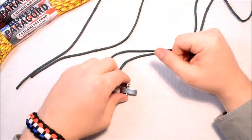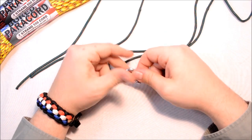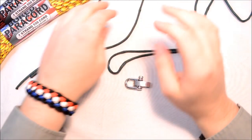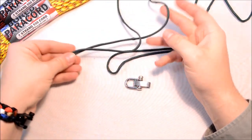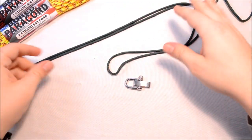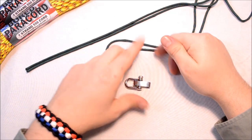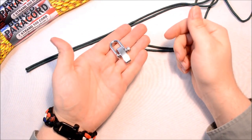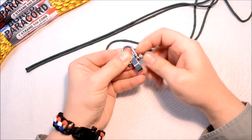Hey everybody, welcome back. Today I'm going to show you another quick deploy bracelet. It's a great way to keep a nice hunk of paracord on your wrist. If you're not too concerned about how it looks, this is a good one because it's just a series of alternating half hitches, and I'll show you how to do this. I'm going to use a shackle — it's the best thing to use when you're doing a quick deploy bracelet.